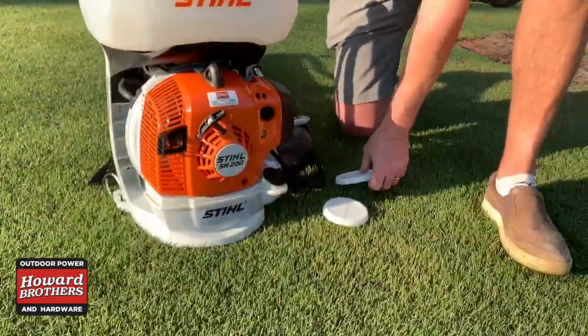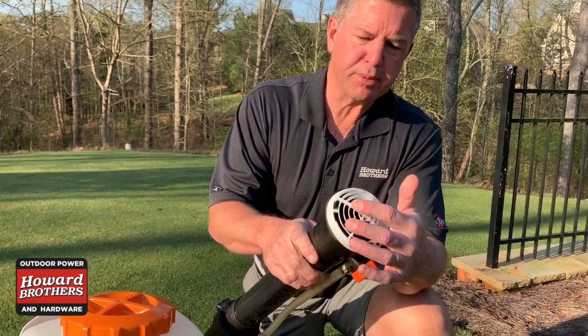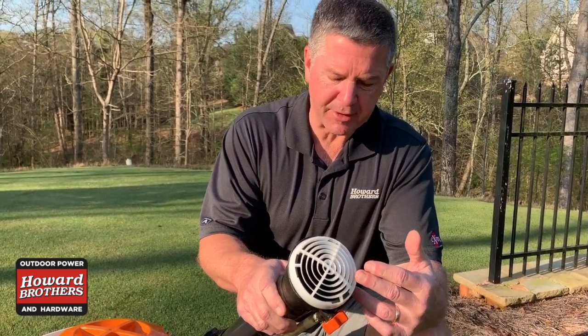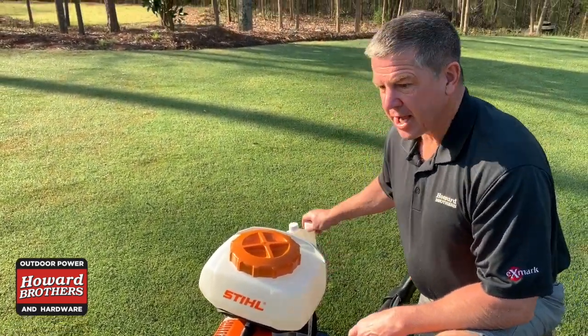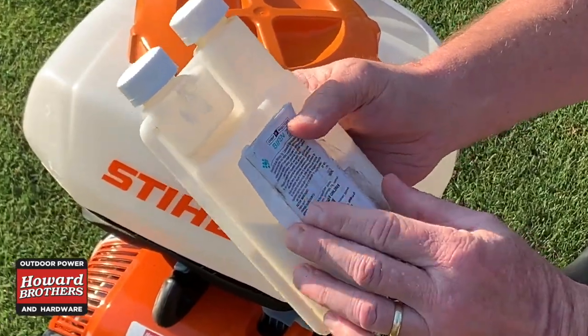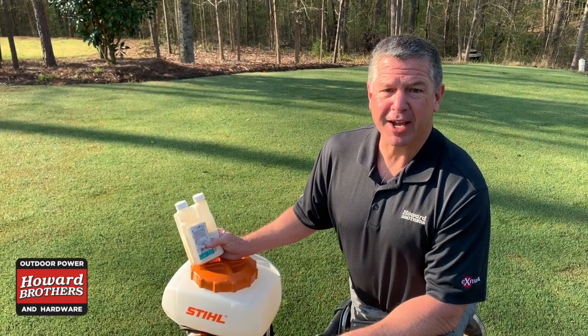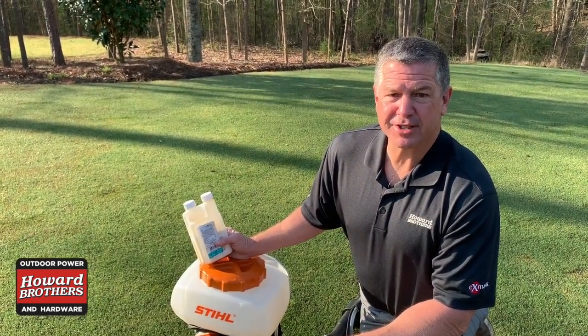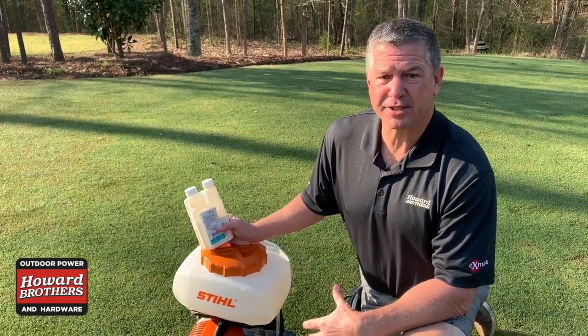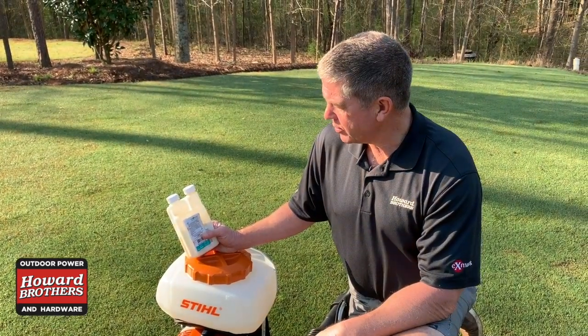Today we're going to show how it operates. You have multiple nozzles with this unit and different spray nozzles. This is a pattern I like to use because it puts out a fine mist. The product I use — we sell this at Howard Brothers — is called Bifenthrin. I use this product for everything: it kills ants, all kinds of insects, and it's safe for pets. It won't harm pets in your yard or wildlife, but it's a great all-around insect control.